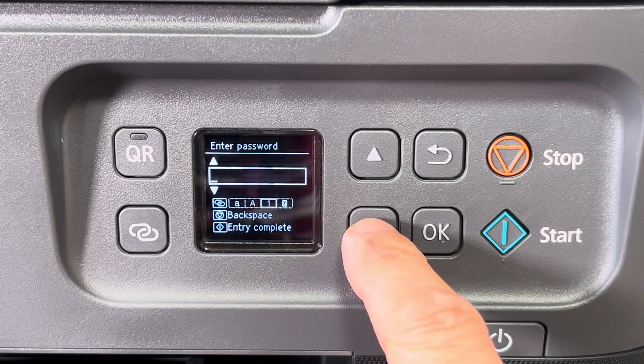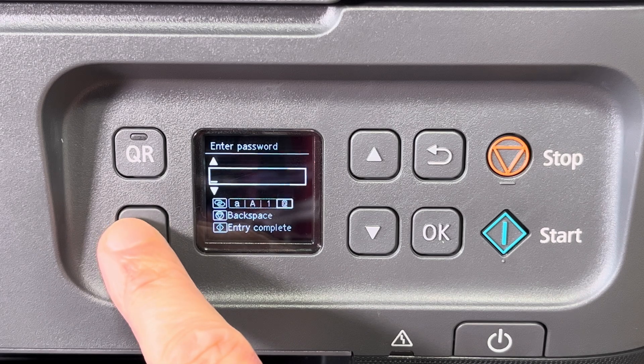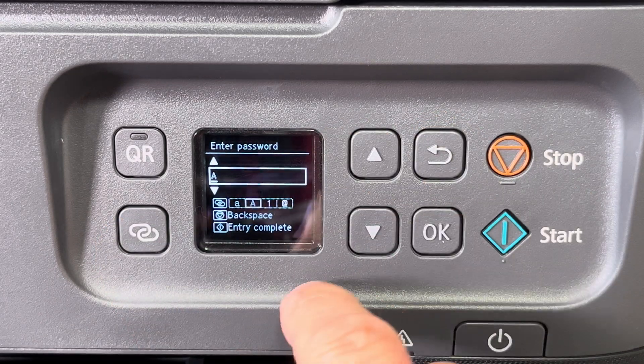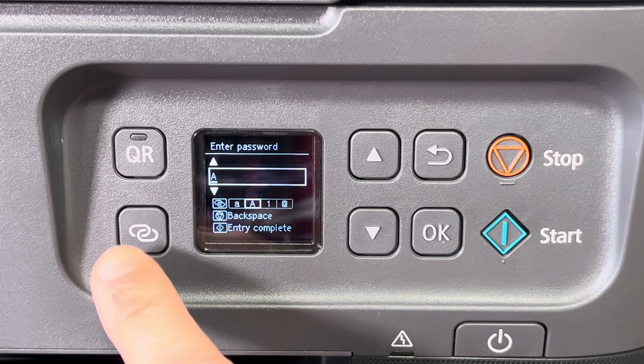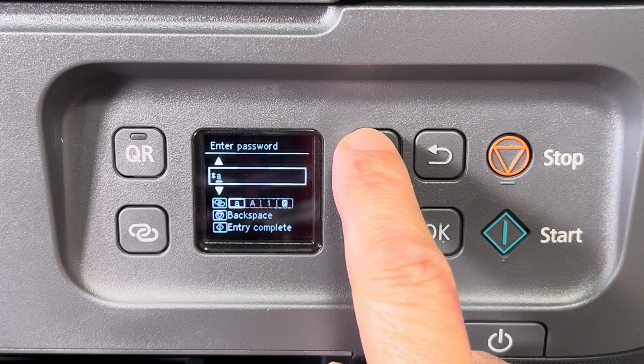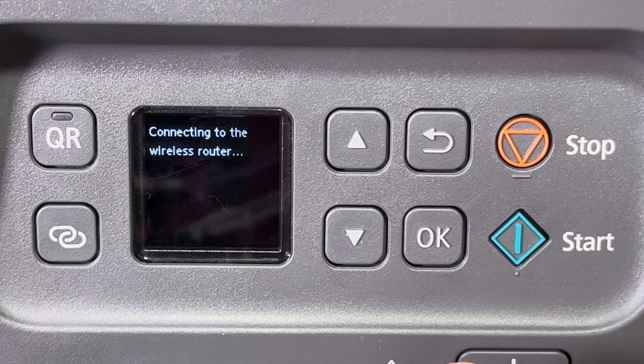The selection cycles, so pressing one more time goes back to lowercase and so on. This way we can enter our password for the wireless network. If you notice a mistake, you can always erase the last entered character by pressing the stop button.